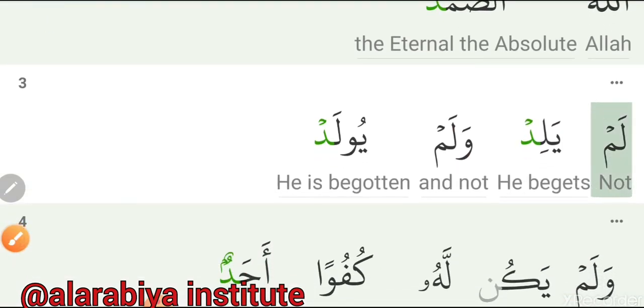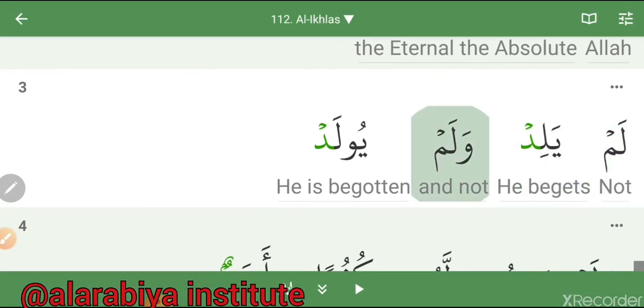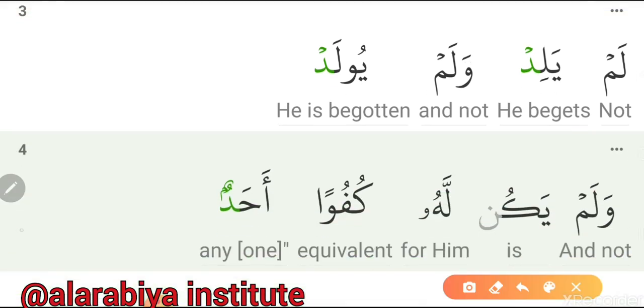Next verse: Lam — Yalid — Walam — Yoolad. Very easy one. 'Yalid' — you have to read it with Qalqala, echo sound. 'Yoolad' — also Qalqala, echo sound. All together: Lam Yalid Walam Yoolad.